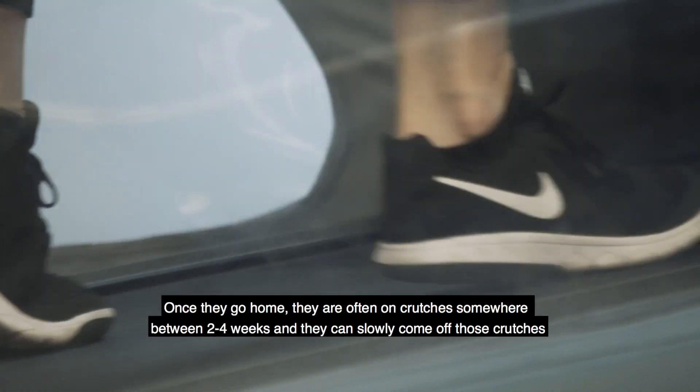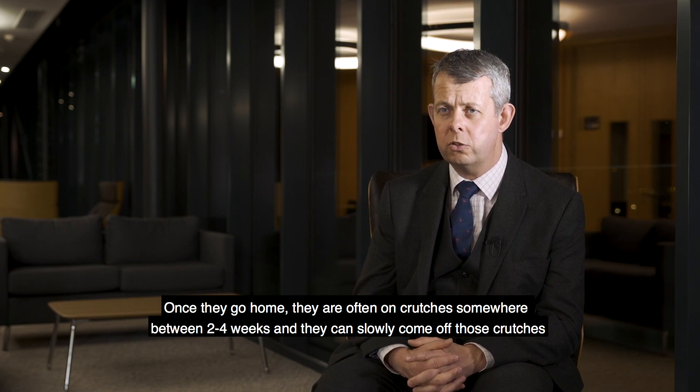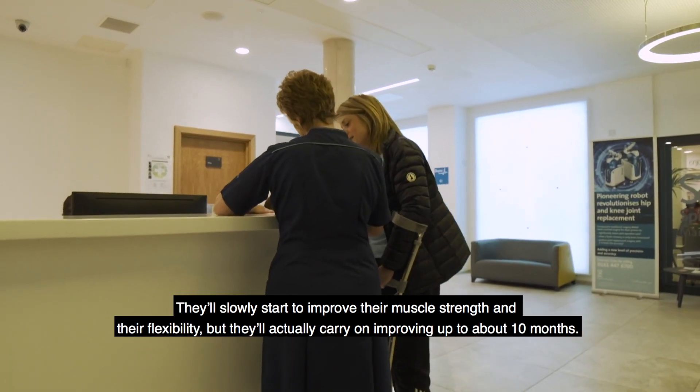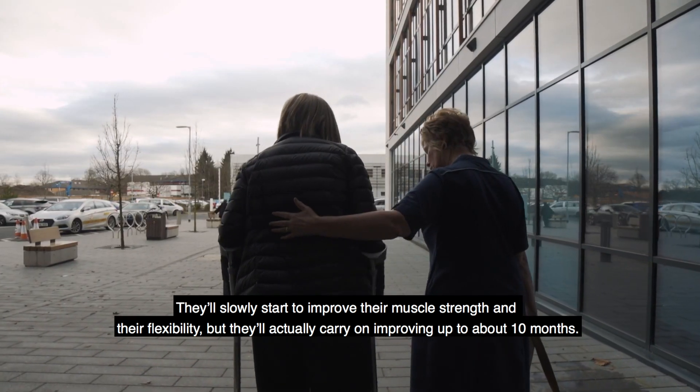Once they go home they're often on crutches somewhere between two and four weeks, and they can slowly come off those crutches and start to improve their muscle strength and flexibility. They'll actually carry on improving up to about ten months.